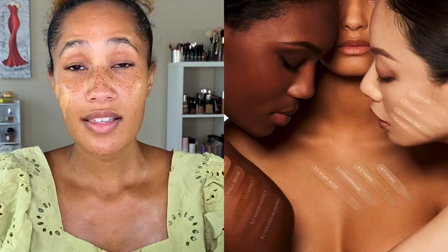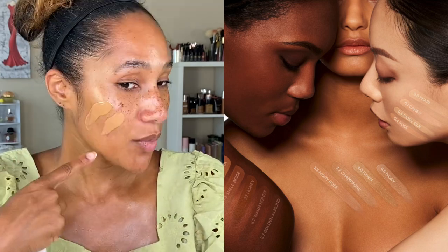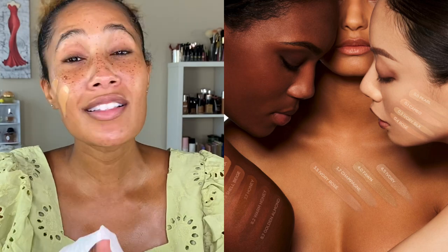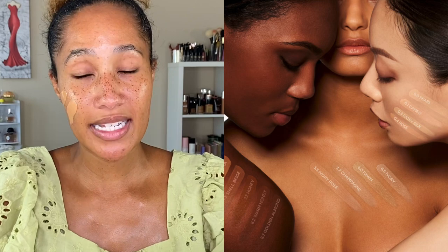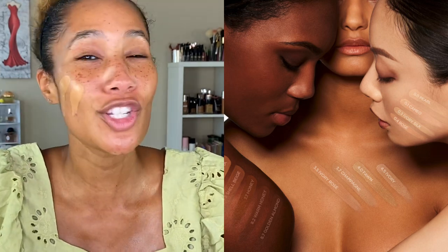One thing I'm bothered by is that on Sephora's and Tom Ford's websites, the swatches for shade 8.7 show up so much deeper than it actually is. That makes it really hard to figure out your shade. So I'm doing these swatches because if this is your first time purchasing a Tom Ford foundation, 8.7 is not nearly as deep as shown online. The biggest difference is that 7.7 is a dark neutral undertone while 8.7 is dark warm olive — a slight but notable distinction.